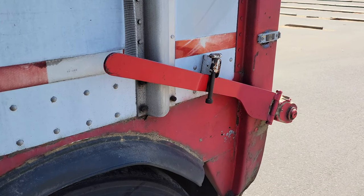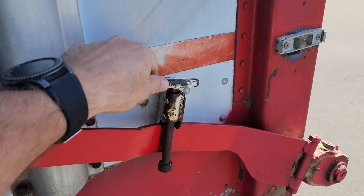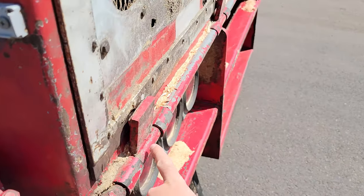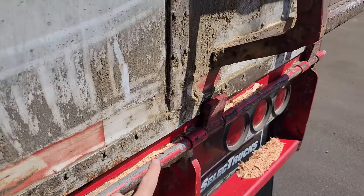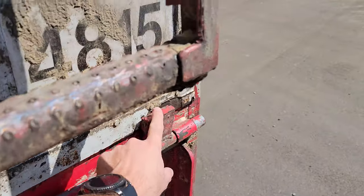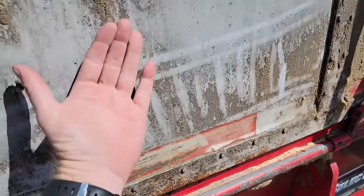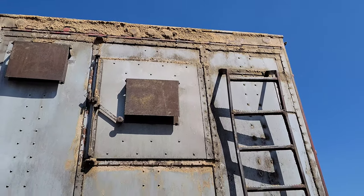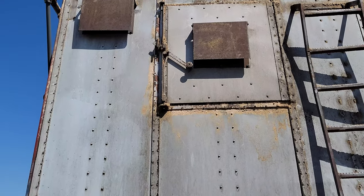This is the door release bar so it doesn't come undone accidentally while driving. See it turns this bar right here - there are these latches up the door that hold it closed. So when you open it up, those swing down, this door swings outwards. There are the hinges up at the top, so when the trailer rises up, the door opens and the sawdust comes out.